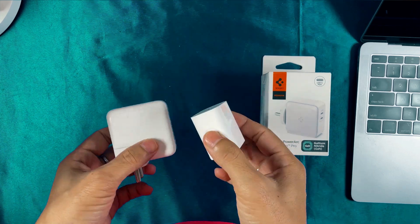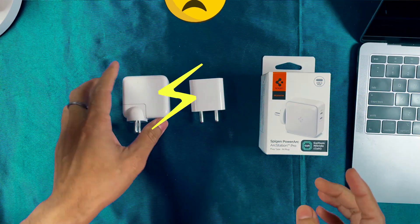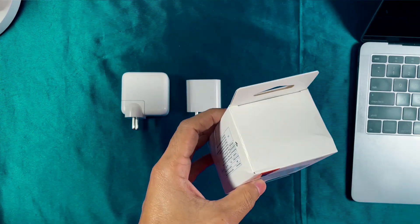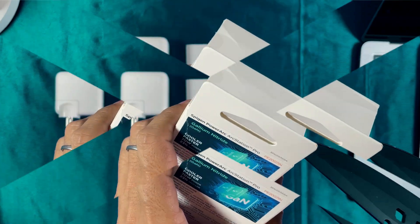These are the two original Apple chargers that I lost due to a spike in voltage. That's why as a replacement I did not go for the original one — I bought this from Spigen. Let's quickly unbox this.